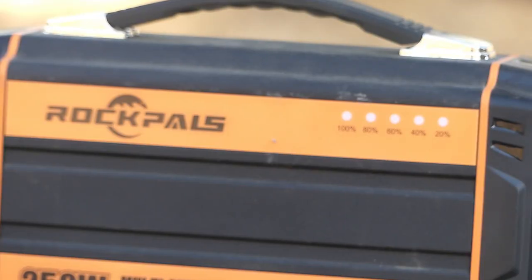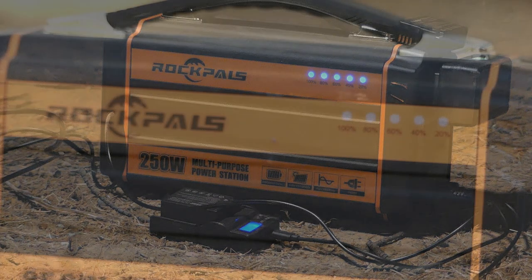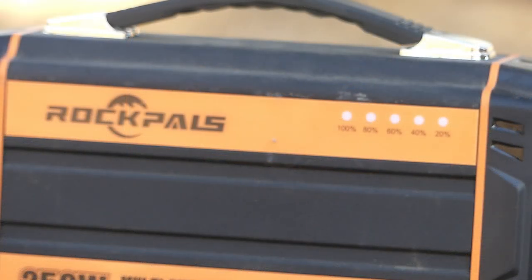The power bank has five blue lights showing the increments of power remaining. I've found them pretty difficult to see in direct sunlight — they work really well at night, but this is one thing I would have liked to see improved: a more precise way of telling how much power is left in the unit.